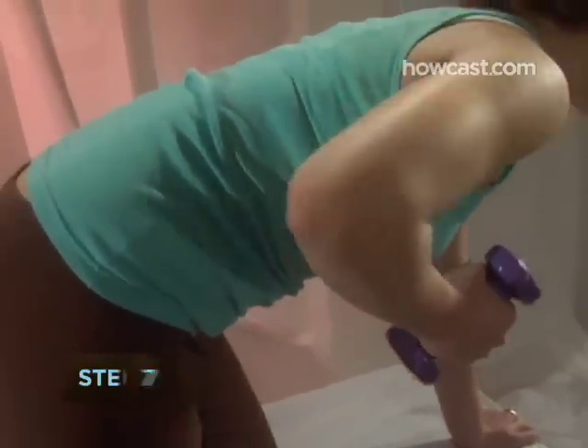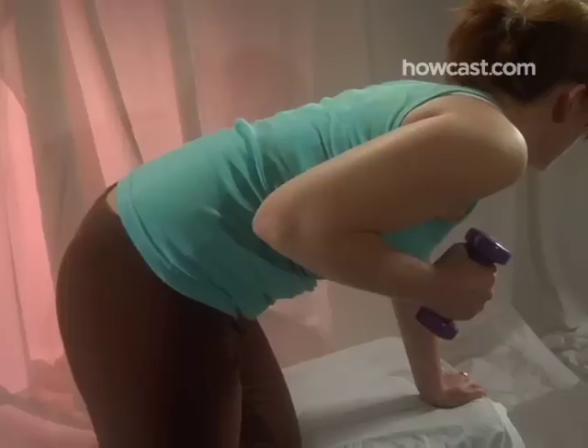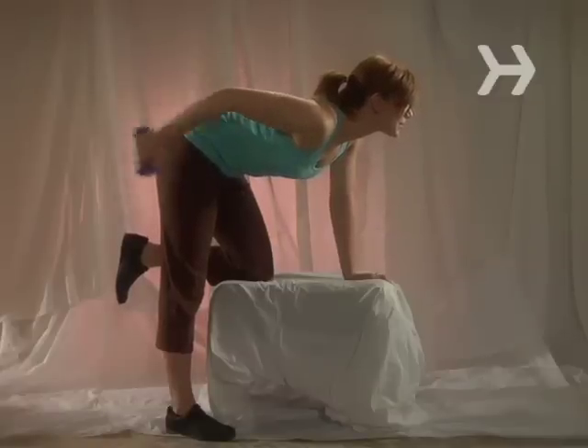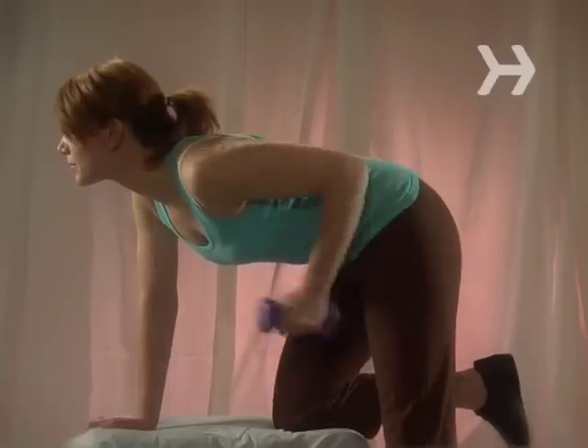Step 7. Tone your triceps with dumbbell kickbacks. Hold a dumbbell in one hand and kneel down on a bench with the opposite knee and hand. Slowly extend your arm all the way back. Repeat 12 times, then repeat with the opposite arm. Do three sets.